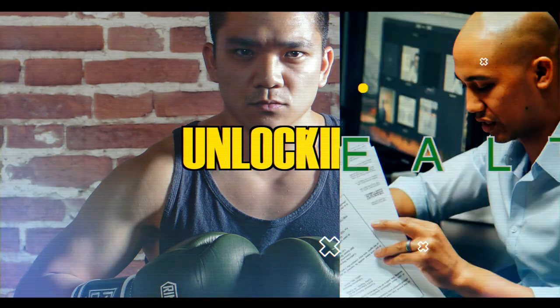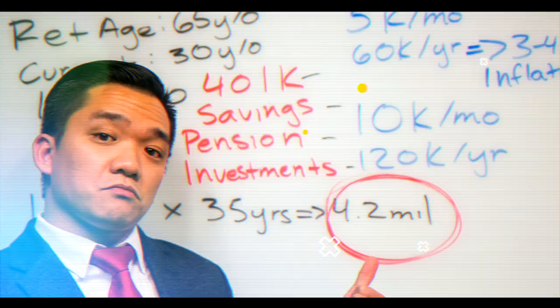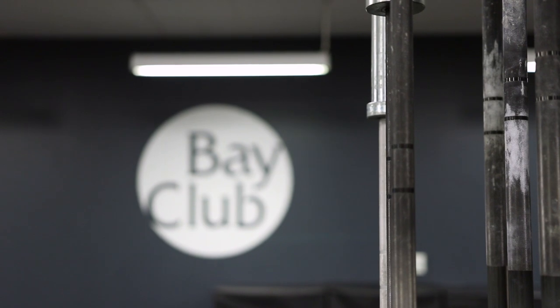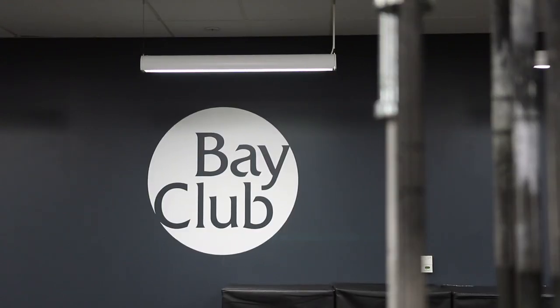Hi everyone, Fritz here. In this video, we're at a different gym. We're actually at the Bay Club. This is a different gym from the one that I normally go to. And although it's a little farther, I had a business partner recommend that we try it out.